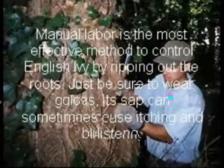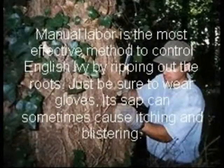Manual labor is the most effective method to control English ivy by ripping out the roots. Just be sure to wear gloves, as the sap can sometimes cause itching on the skin.